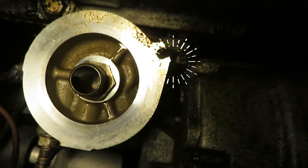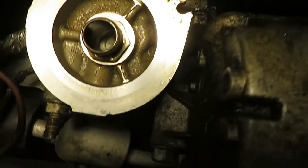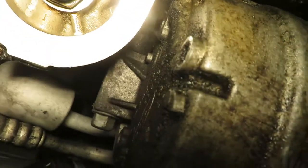Here I have highlighted our trouble bolt — 13 millimeters — and it's so close to the air conditioning compressor that the compressor bolts, all three of them, are going to have to be loosened just far enough to get that bolt out.